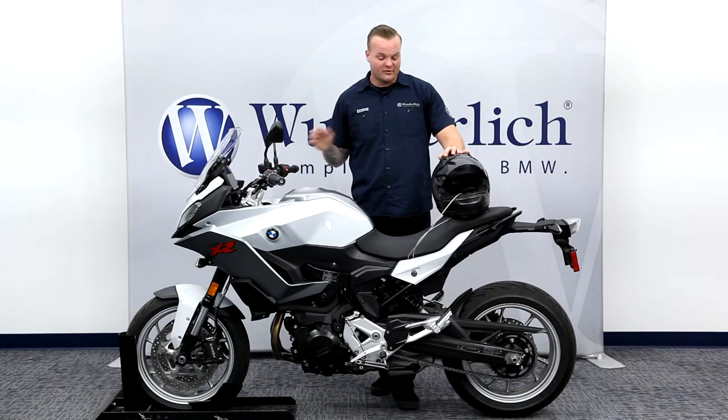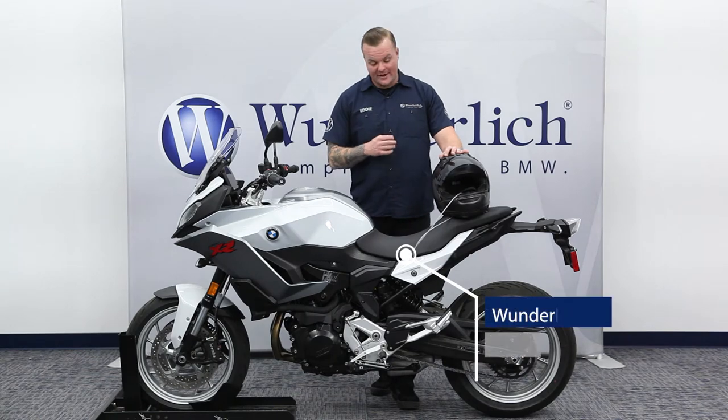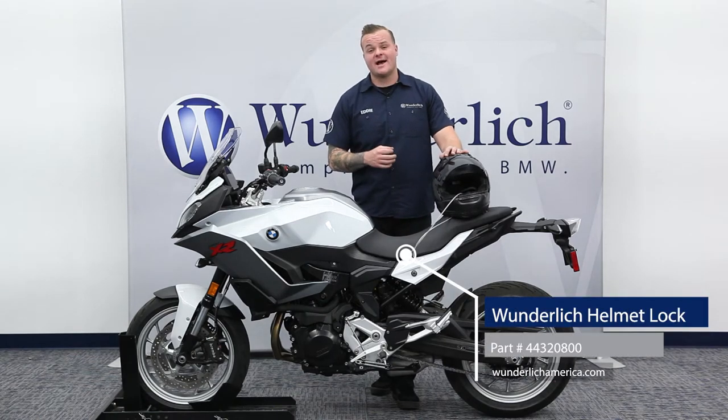Hey, this is Ed here at Wunderlish, and I just wanted to show you in this quick video one of the coolest parts that we've come up with for the F900XR and the F900R.